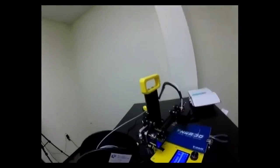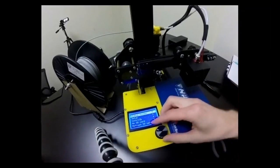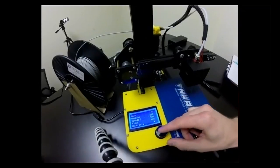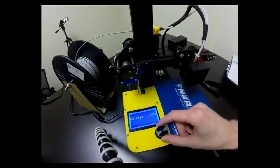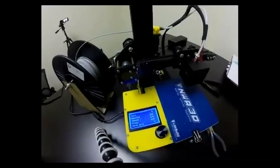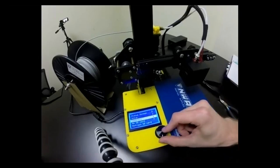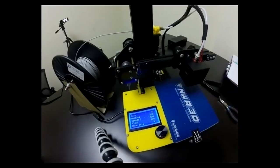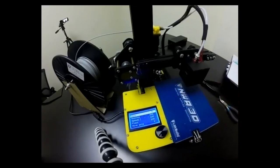You can heat the nozzle to 220°C while the printer is sitting still and not printing via the Controls menu. For the older firmware you have, it may be Controls → Temperature → Nozzle. Feel free to explore that on your own time. That covers loading and unloading filament.